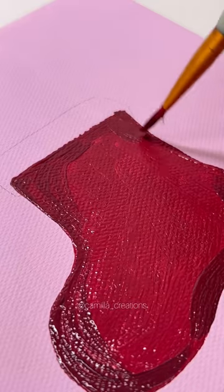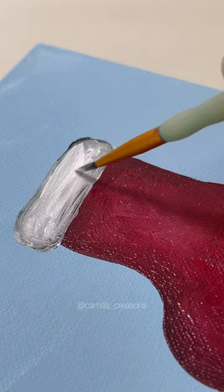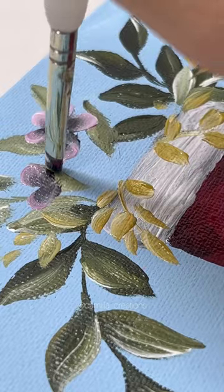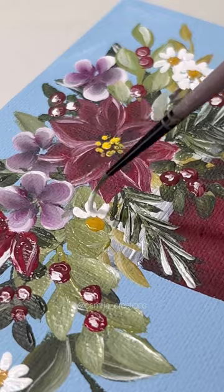I'm convinced that painting anything in miniature form automatically makes it just 100 times cuter. For these designs, I wasn't in the mood to replicate the exact bouquets on each canvas, so you'll see me painting a random assortment of flowers — and it was actually really fun because I was able to experiment with different types of flower combinations.